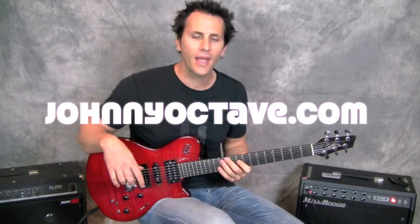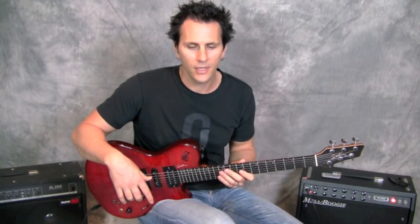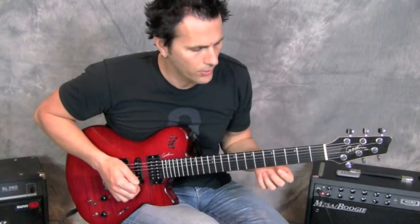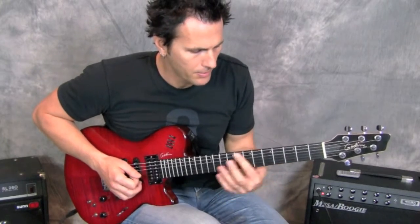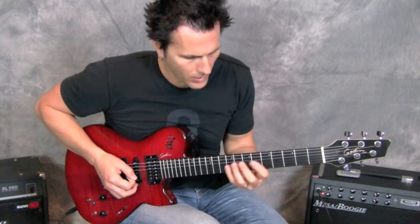What's up everybody, it's John from johnnyoctave.com. I'm going to pass along a short quick little blues lick for you guys. I've put it in B-flat and it's super simple — just another little nugget you guys can put into your playing. I'm going to get a little closer and show you guys what's happening. Real easy, real short — I'm in B-flat.